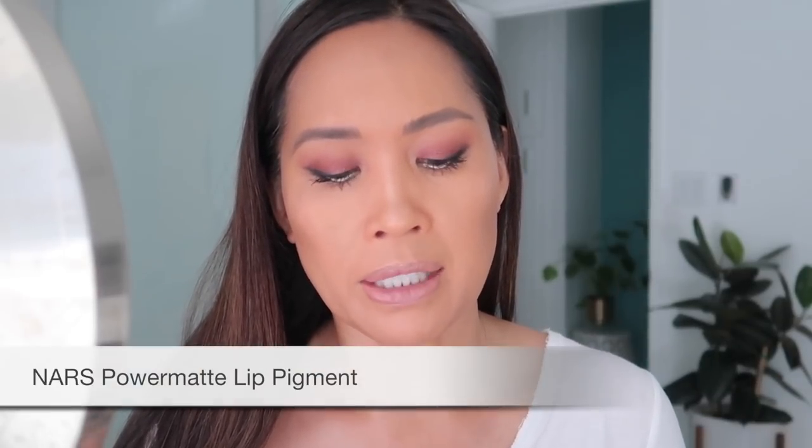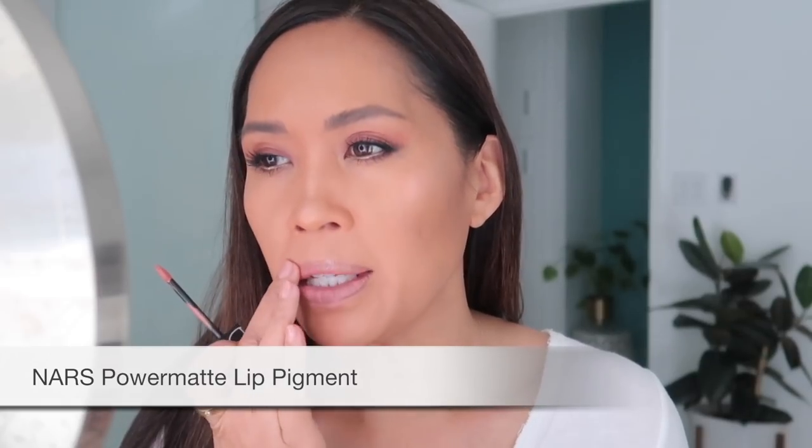Let's go in with some lips. This is the one I talked about — the Power Matte Lip Pigment — not one of my favorite things to use, but I use it a lot, so I thought I'd throw that in here because I count on it quite a bit. You can see quickly it just lays color down really evenly even on pigmented lips.